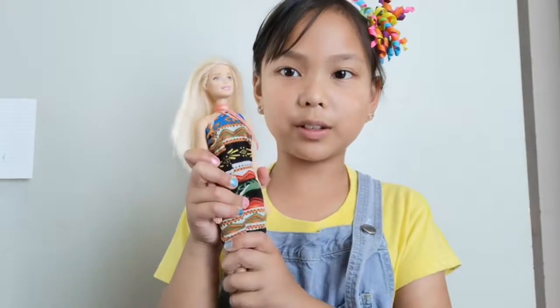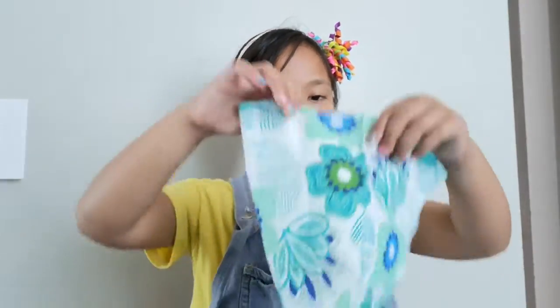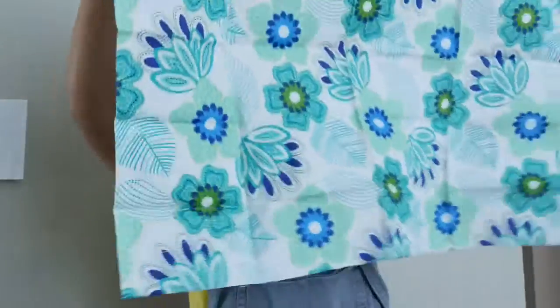First thing you need to do is remove all the clothes from your doll. Next, you're going to get your fabric. I picked this fabric, and then you're going to open up your fabric.